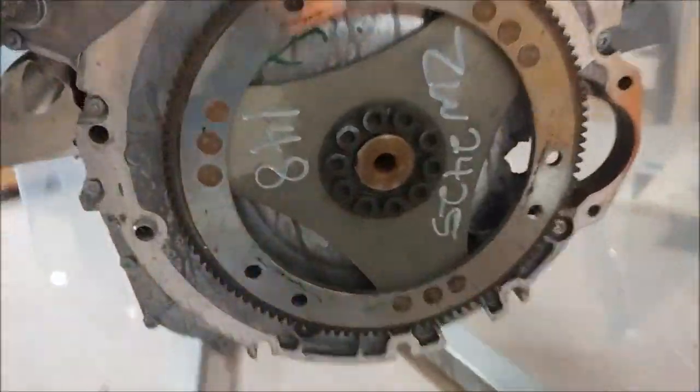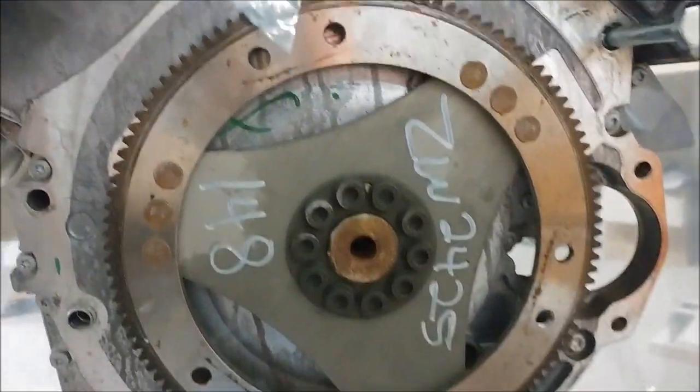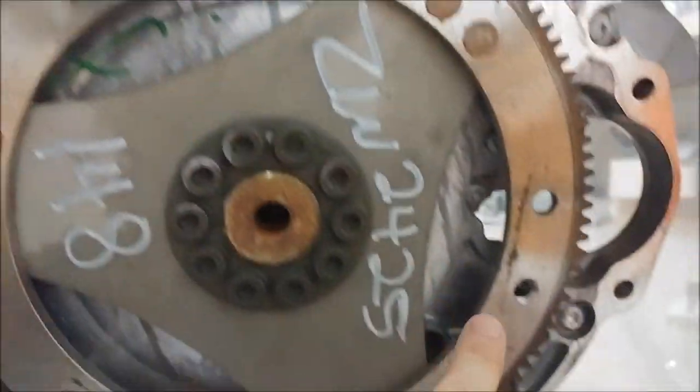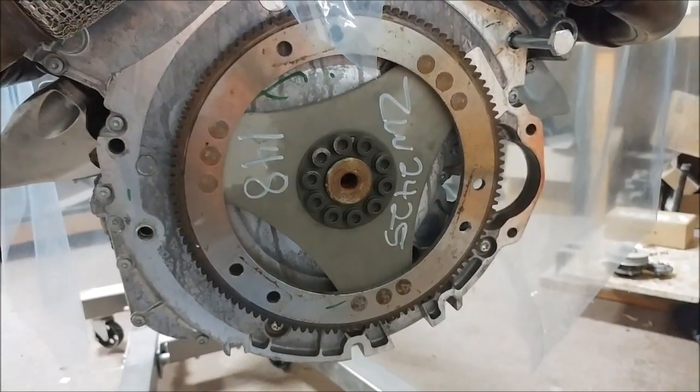Our engine mount will be arriving tomorrow, so in the meantime I've got to create a bracket to help align the engine within the mount. I've got the flywheel here — there are six bolt holes — and I'll be creating a fixture that helps align those bolt holes to the rest of the engine mount.